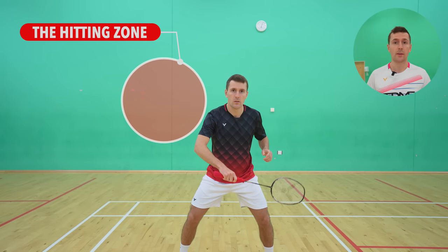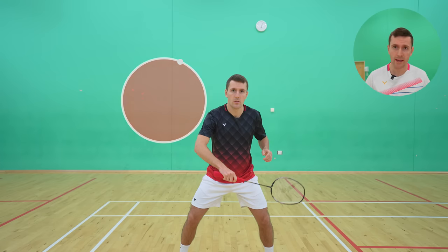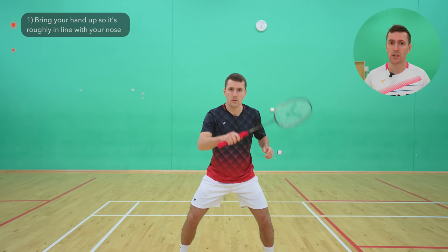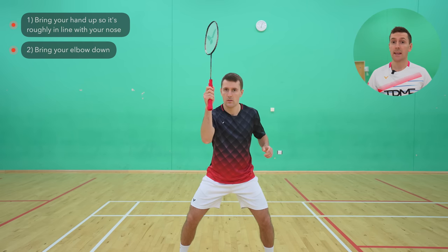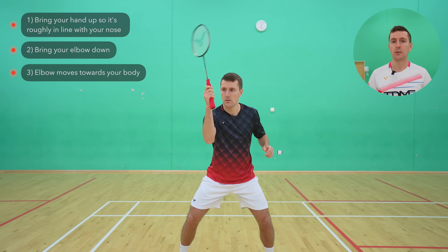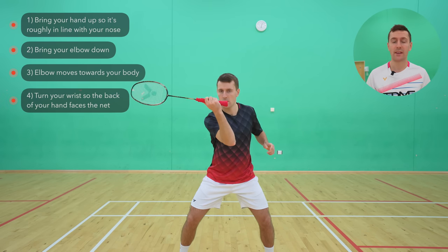As soon as you see the shuttle coming to your forehand side, wider than your shoulder and at around shoulder height, you want to bring your hand up so that it's roughly in line with your nose and your elbow down. Staying in a backhand grip, your elbow then moves towards your body and you turn your wrist so the back of the hand finishes up facing the net.